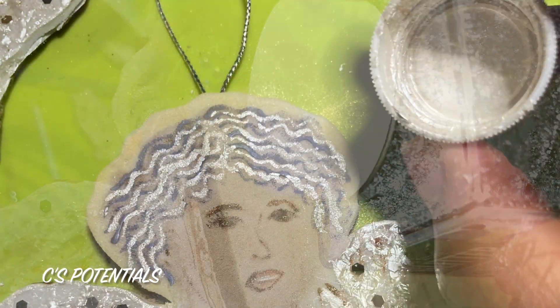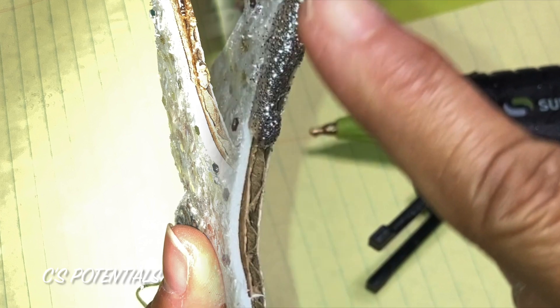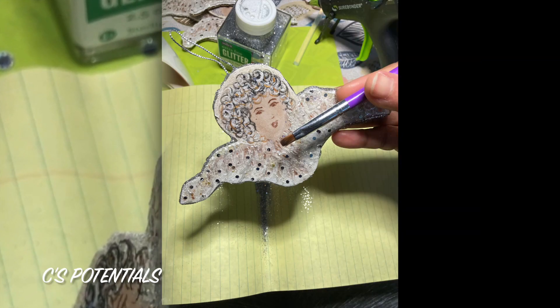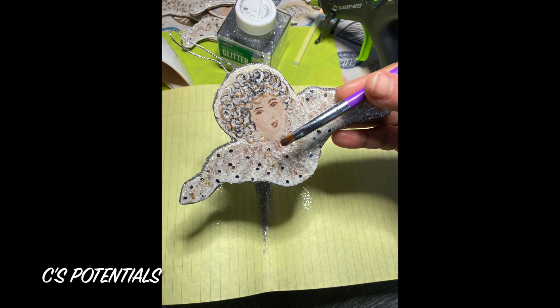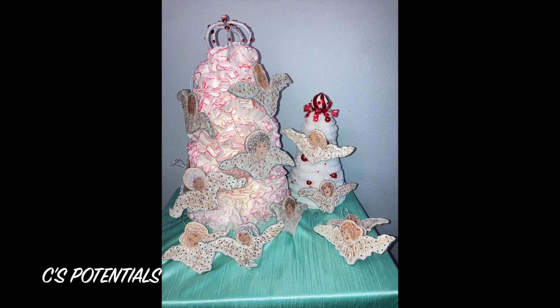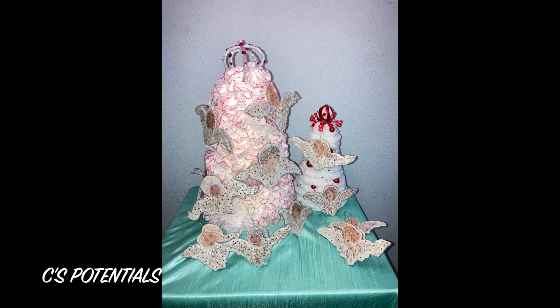Here I'm showing you white pearl paint, which I use around the back of the heads to emulate a halo. I then used chunky silver glitter sporadically on the wings for added bling, and also along the sides so that the cardboard was not showing.